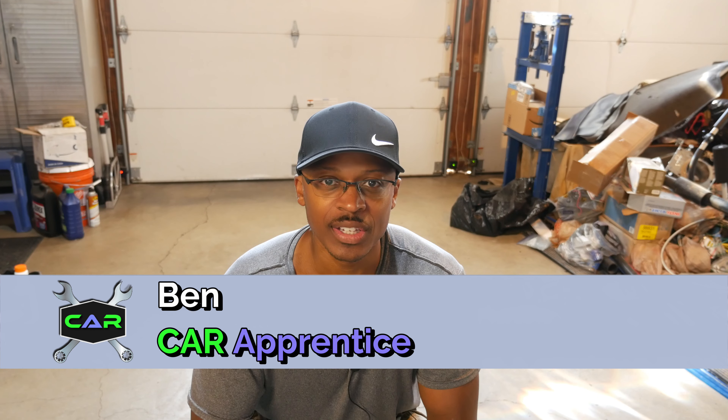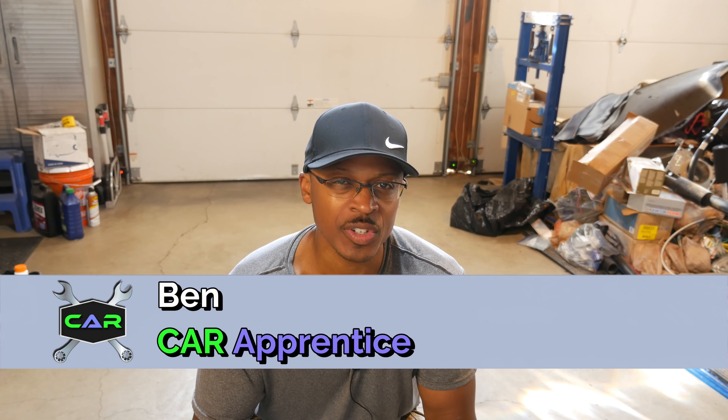Hey everyone, I'm out here in the garage today. In this video I'm going to be jacking up the rear end of the Acura RL. I just want to kind of do a once-over on this car to make sure it's prepared for fall and winter, so that's why I'm taking a look at both the front and the rear of the car.